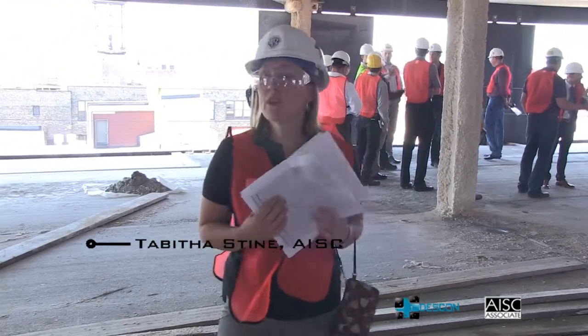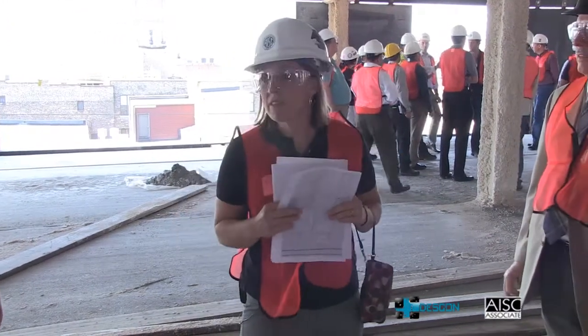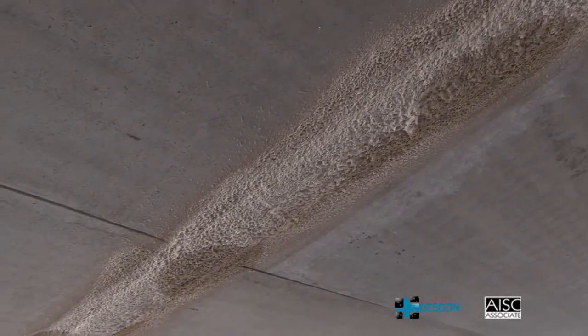When you look around on this floor, you'll notice some beams that are traditional structural steel and some are D-beams. The D-beams are right here through this corridor on both sides of the column lines, and the bottom flange is just fire protected.